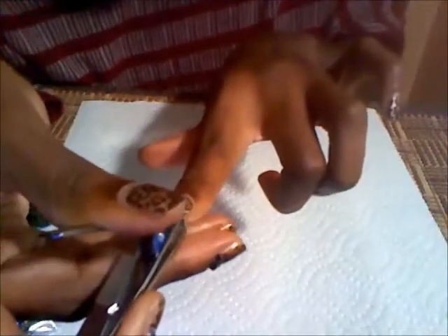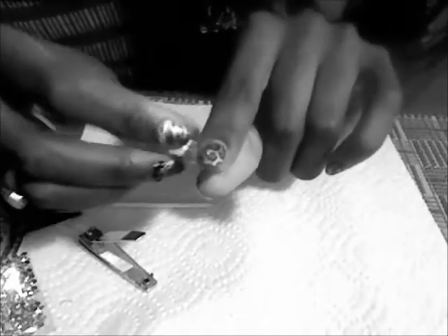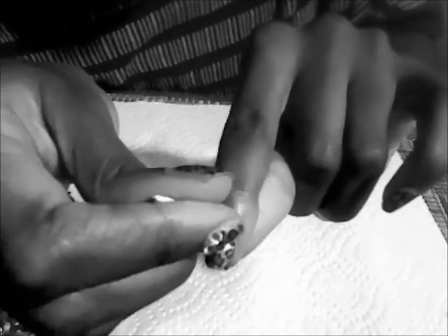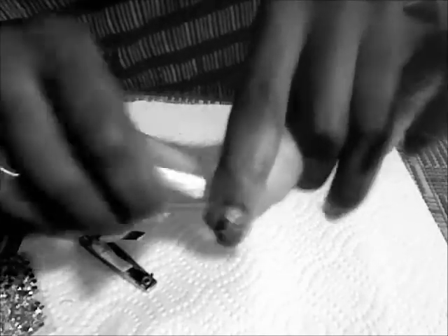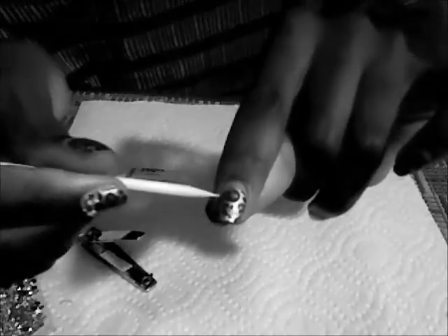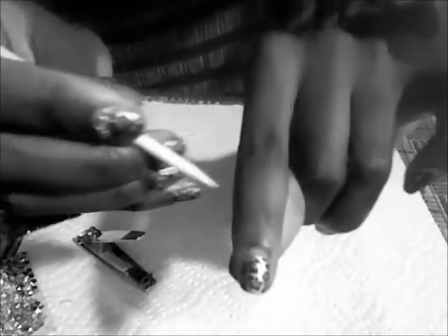Okay, now I'll do another nail. Put the glue, spread it out.